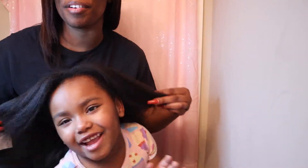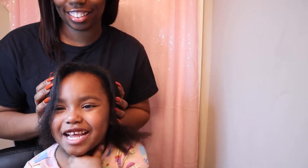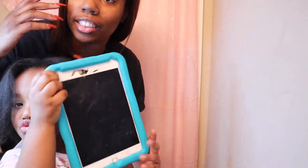Hi guys, welcome back to my channel! Today I'm doing my daughter London's hair. We're doing a quick style — she has a photo shoot for one of my best friends' kids' clothing line. We're just gonna do a simple style. I can braid but it takes me a while, and she is tender-headed, so I like to do connector braids. I'm gonna do a voiceover for the rest of this video, so let's get into it.